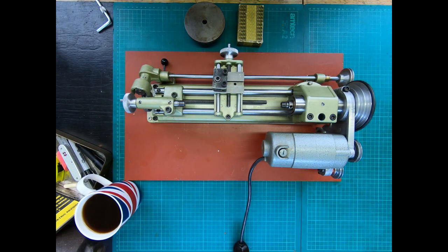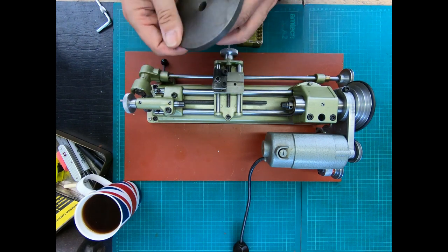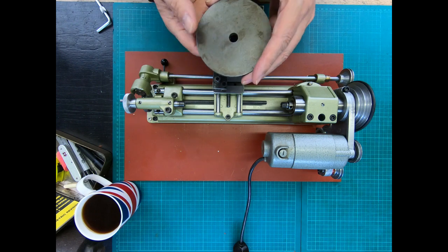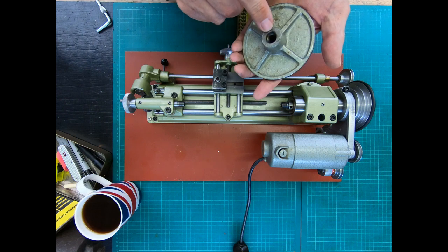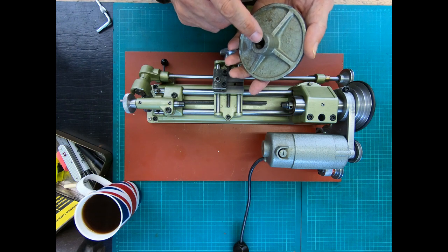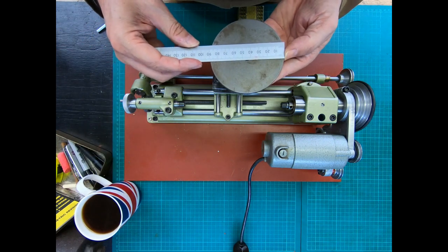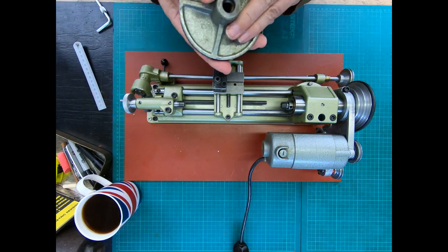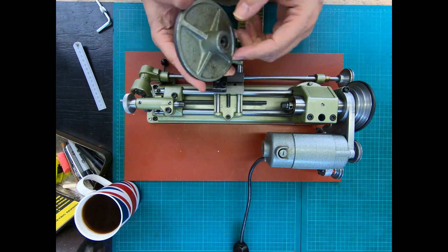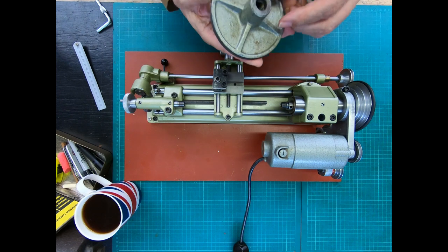Hi everyone, welcome to the workshop. Today we've got two new accessories. We've got a sanding disc - these are quite a challenge to get hold of. It's got the standard M12 thread for the Unimat, and it's 90 millimeters across. As I say, they're quite hard to find, so I was pleased to be able to pick one up.